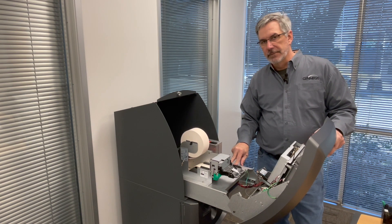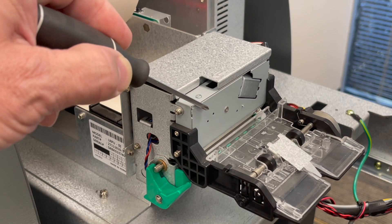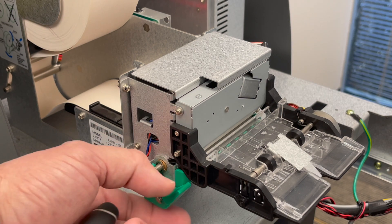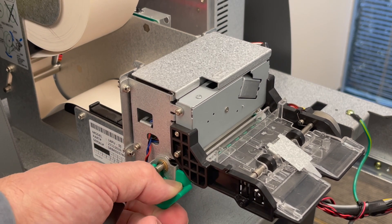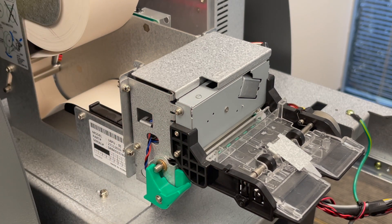Let's zoom in on the cutter. This matte colored box in the front of the printer is the cutter. The symptom we have is that we cannot push down on the green lever to open up the printer roller because the cutter is stuck in the down position.